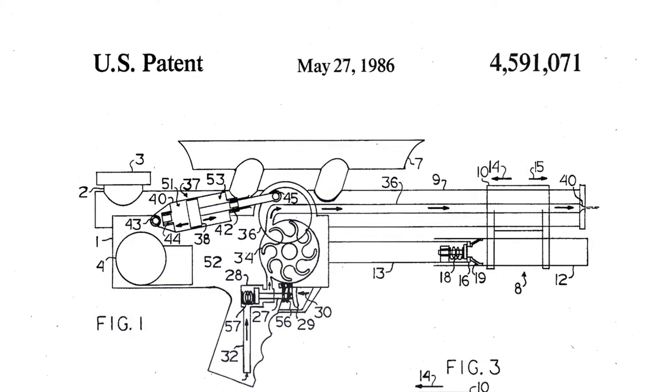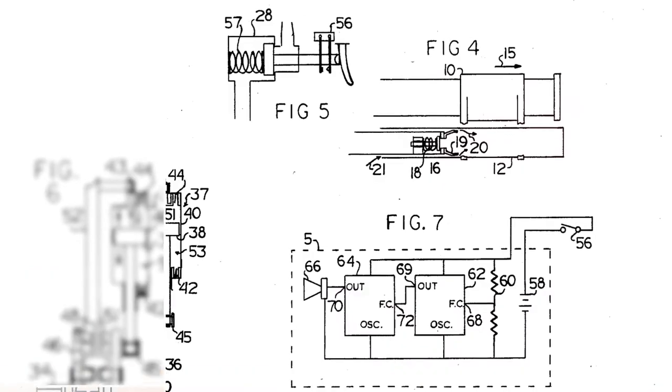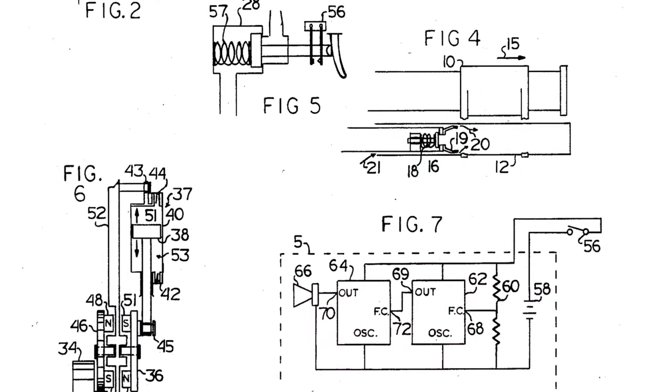By 1989, Johnson licensed his Super Soaker water gun, and within the first two years on the market, the Super Soaker generated over 200 million dollars in retail sales and became the number one selling toy in the US.